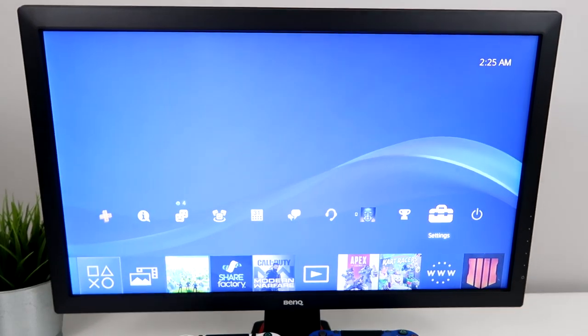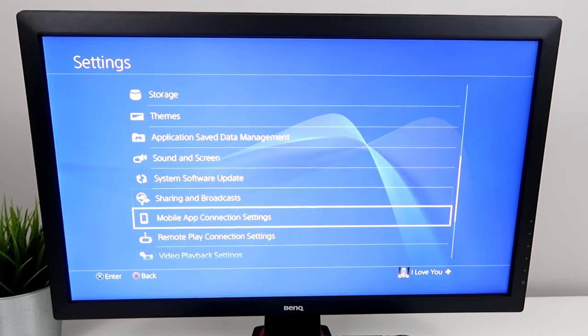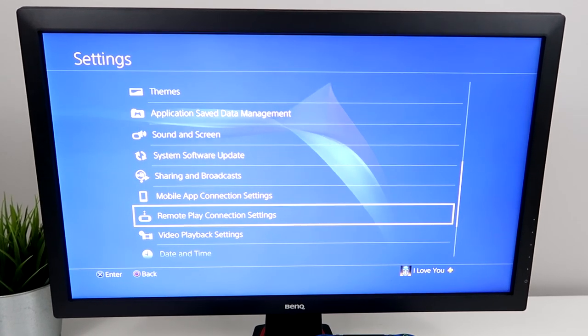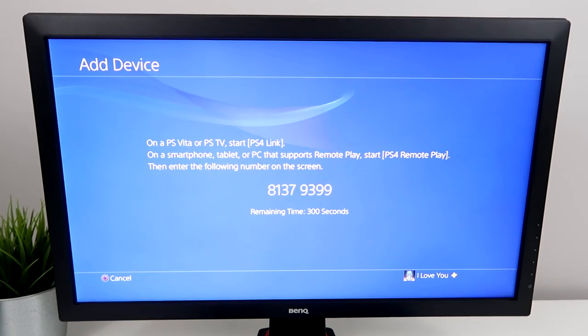Where you want to go is just go to Settings, then scroll all the way down until you see Remote Play Connection Settings. And then right here, Add Device.